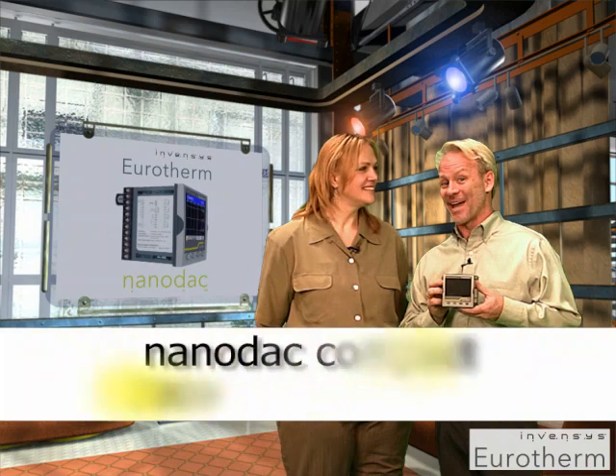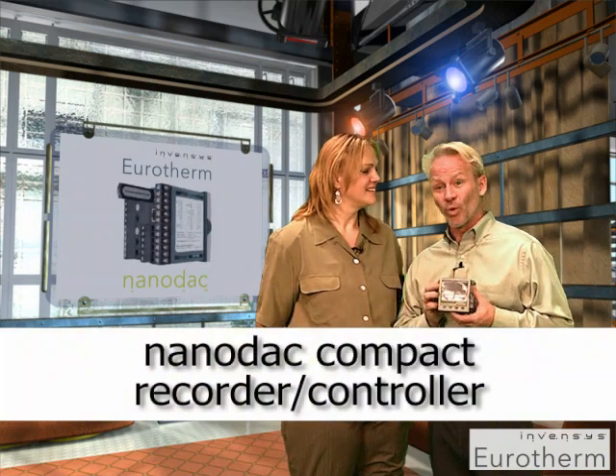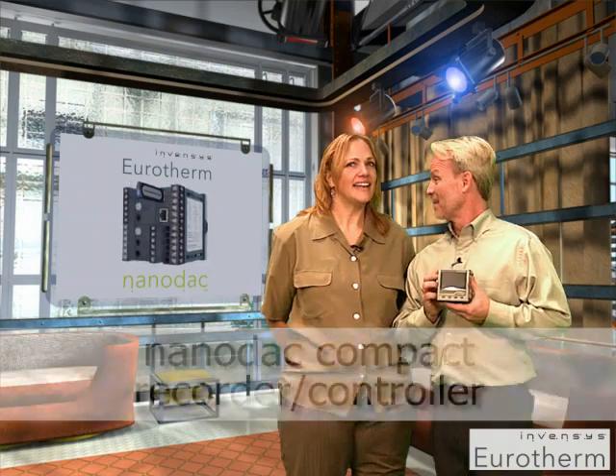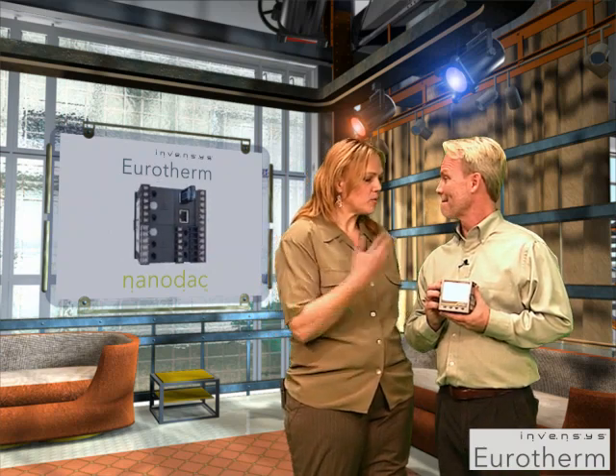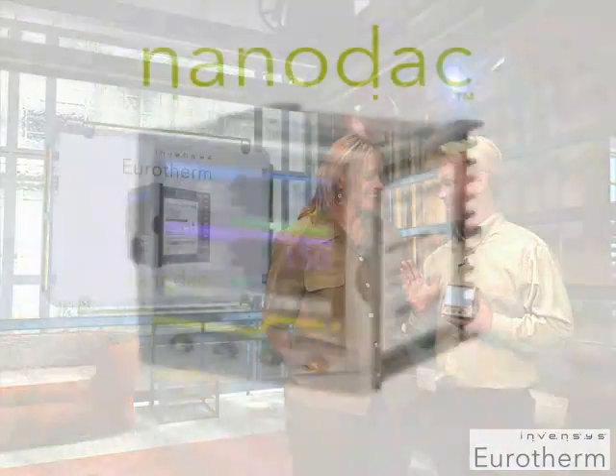Hi, welcome back to Tech Talk. I'm Lori Ruff and I am Mike O'Neill. We've been asked by Invensis Eurotherm to do a review of the NanoDAC compact controller and recorder, and they are part of Invensis's operations management division.